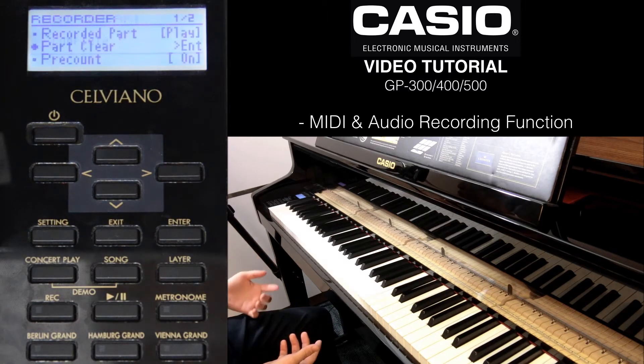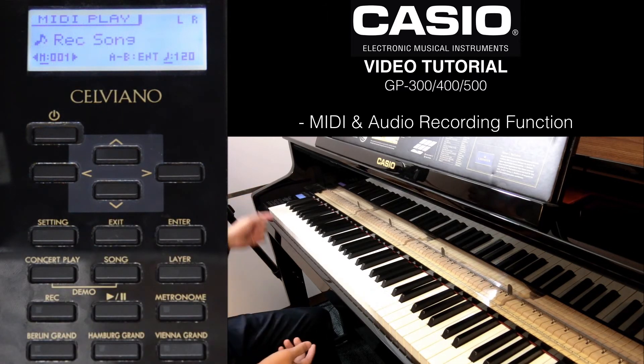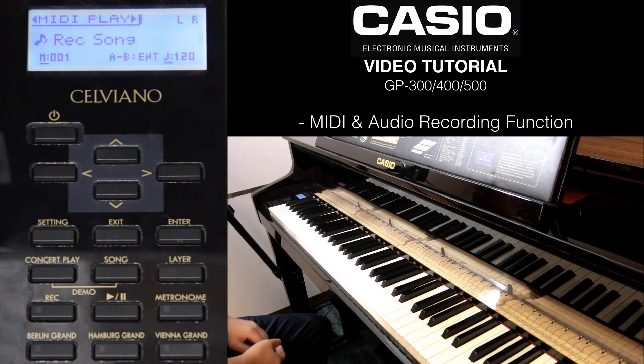Now it's complete. If I were to press play, you only hear what was recorded on the left track.